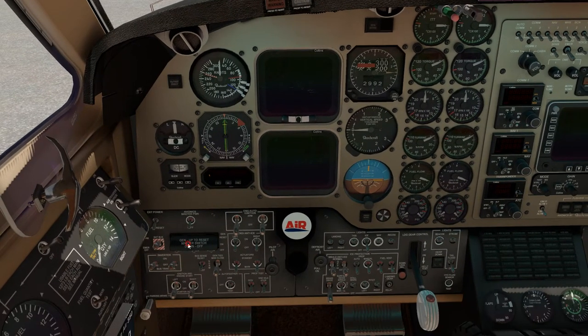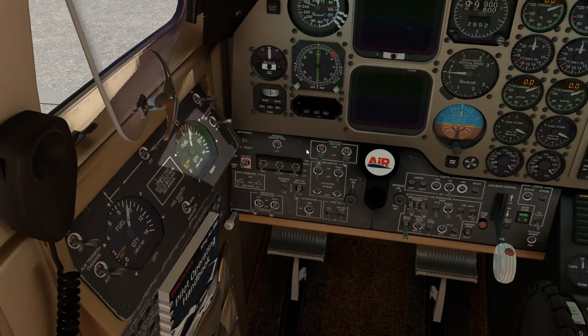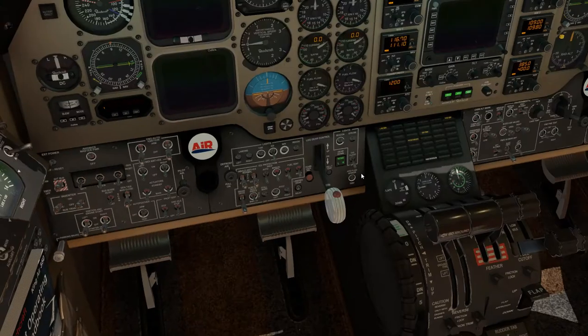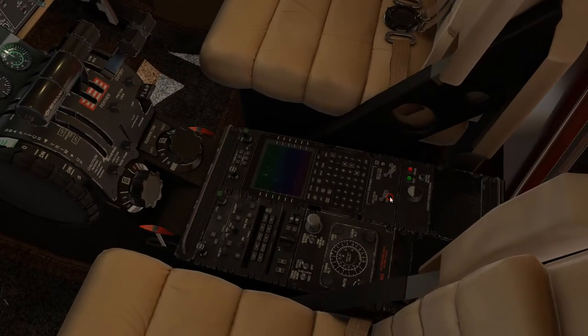Now that we have that, we want to turn our battery on, go ahead and turn on our external power, and make sure our inverters are on. Go ahead and flip those off for the sake of the video, then turn on our master avionics power. We'll extinguish our warning lights. To turn on the EFIS and the COMPAS on the attitude indicator, we'll turn these two switches on right here just below the CDU.